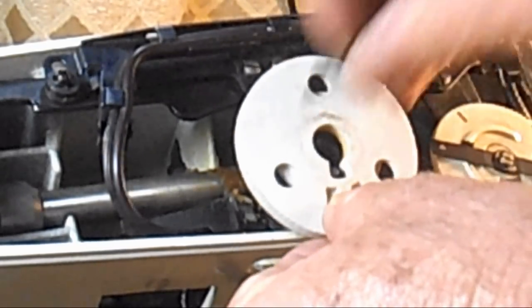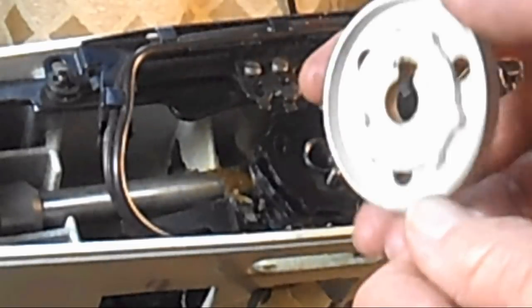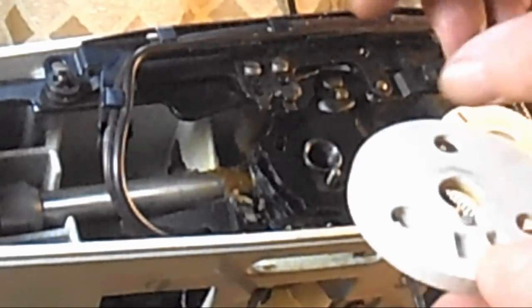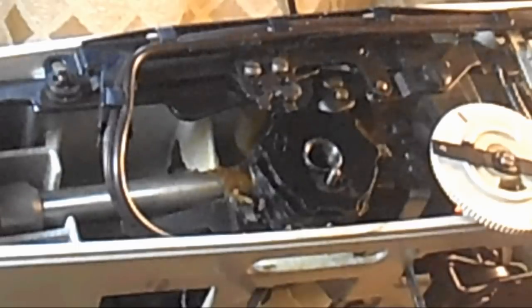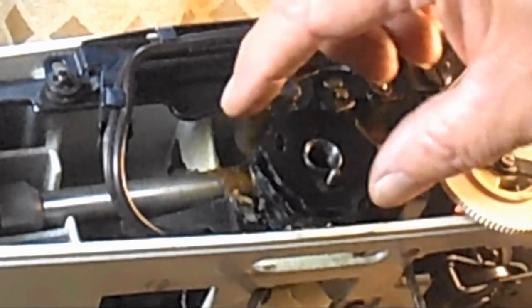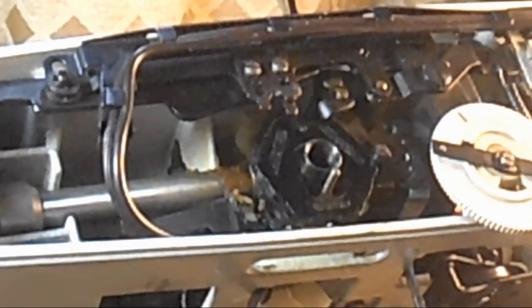If you're worried about remembering the assembly process — because it might be hours or days before you reassemble — just take pictures. Take your own little movie or some pictures as you go. Some people like to lay all the pieces out in the order they were removed, so if that works for you, you can do that too.